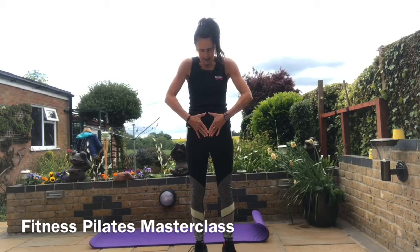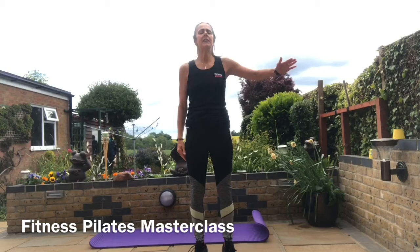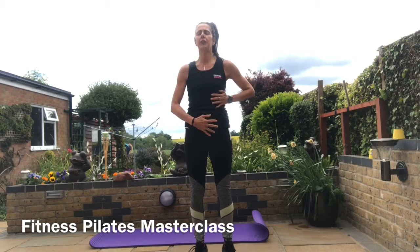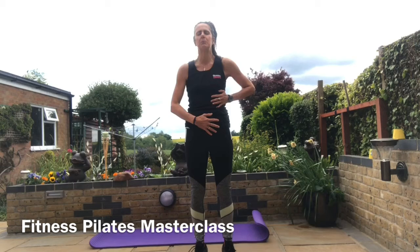Thumbs together just at the belly button area, fingertips pointing down — you're in a diamond — and your hands lay nice and flat. Release the hands down at the side, place your right hand onto your ribs and your left hand onto your tummy wall. Close your eyes, take some nice deep breaths, and ask yourself: how am I feeling, what's been going on, how does my body respond to my breath?